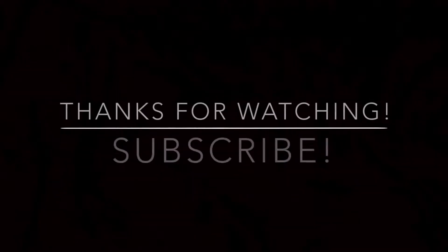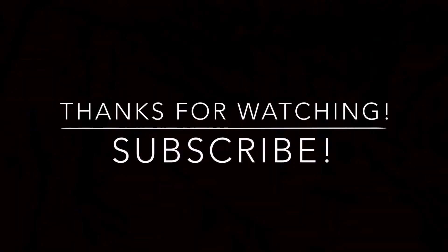Thanks for watching this video. Don't forget to subscribe. We're trying to get to 2,000 subscribers by July 31st — I'll talk to you loves later. Bye!